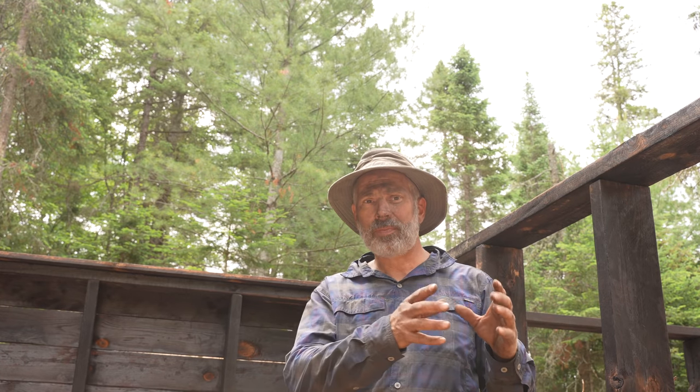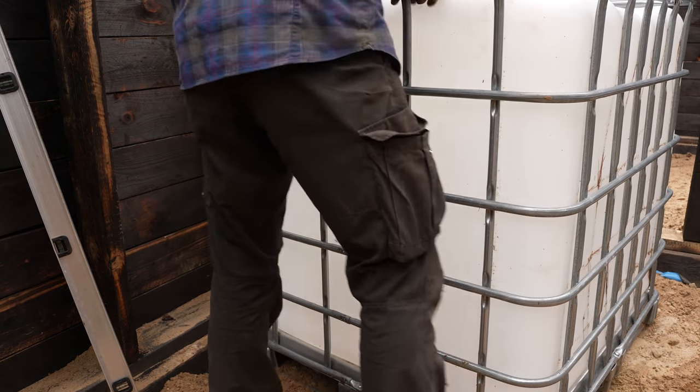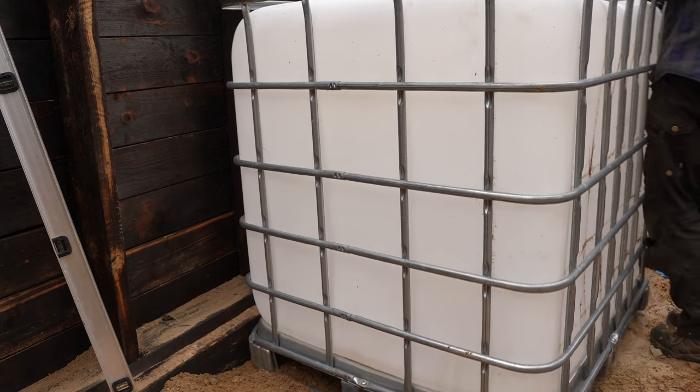I'm driving a sandpoint well here inside the cabin — like I did in the greenhouse — so it won't freeze and I can use it year-round. That'll be somewhere near the corner underneath where the kitchen's going. I also have a large 1,000-liter water tote that'll go in here. I'll pump water from the well into that as a reservoir I can draw from in larger quantities with no interruption for cooking, cleaning, and bathing. That water mass will also help stop things from freezing in winter.